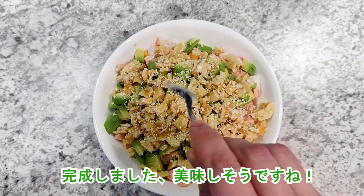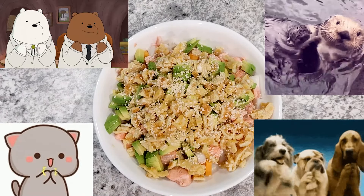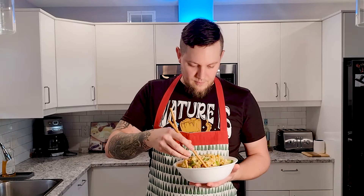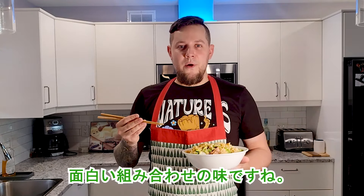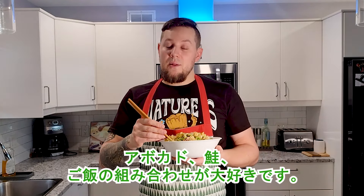It's done and it looks delicious! Okay, it's time to try — itadakimasu! It's an interesting mix of tastes. I will definitely do it again. I like the combination of avocado, salmon, and rice.